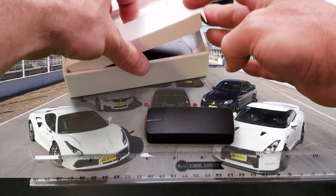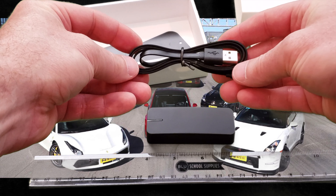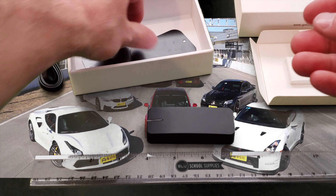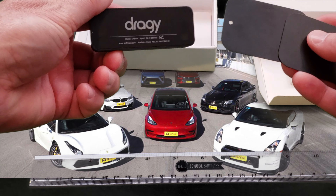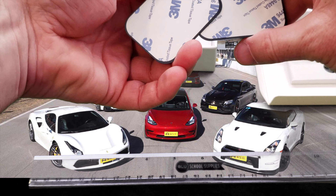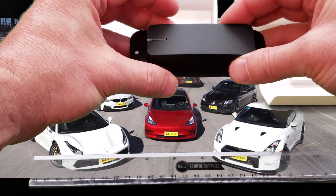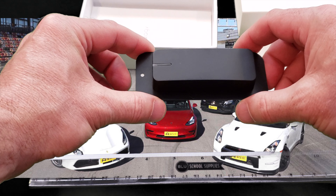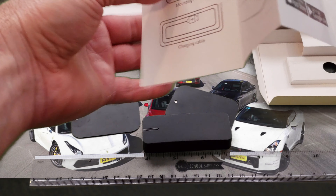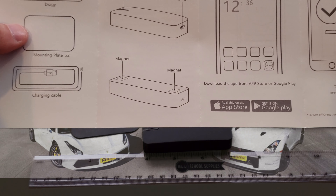Let's dig further into the box. It comes with a standard USB charging cable, and two magnetic strips that you can attach to the back of the Dragi, and some adhesive to stick it to either your dash, console, or wherever you're going to place the Dragi. The Dragi does have to sit like this in order to obtain signal from the GPS locators. We also have a basic instruction manual covering what's in the box, how to get started, downloading the Dragi app, and connecting it to your phone.